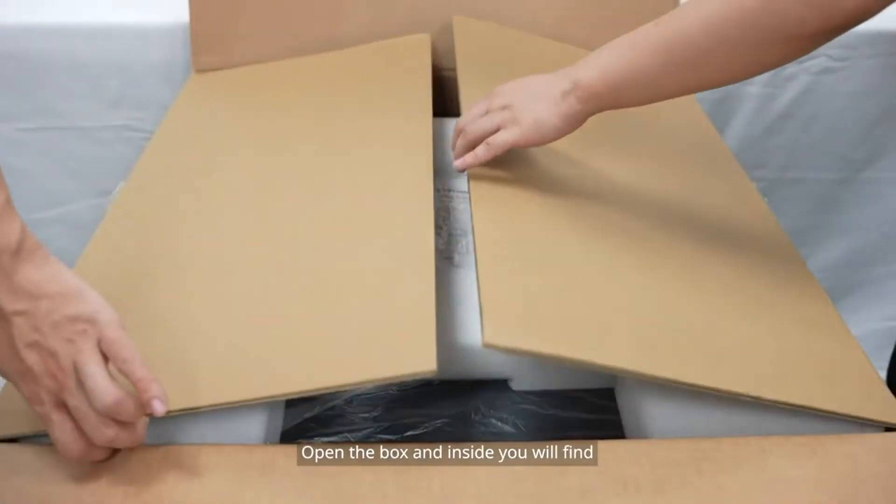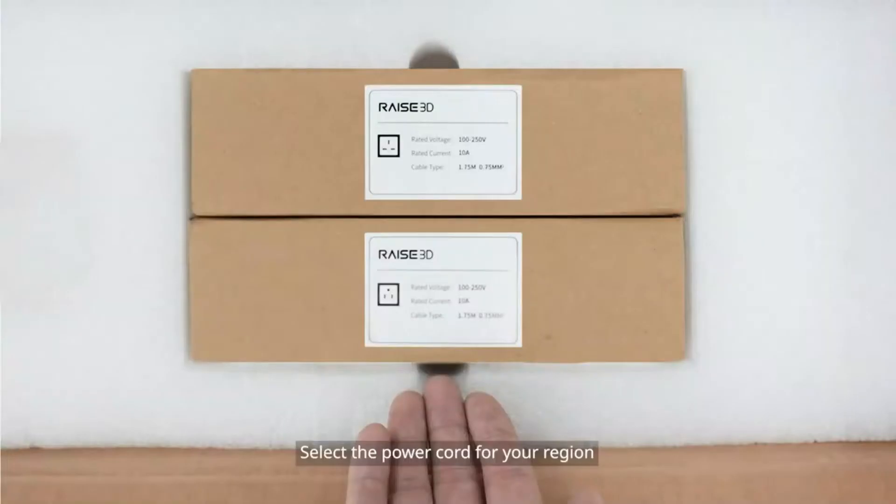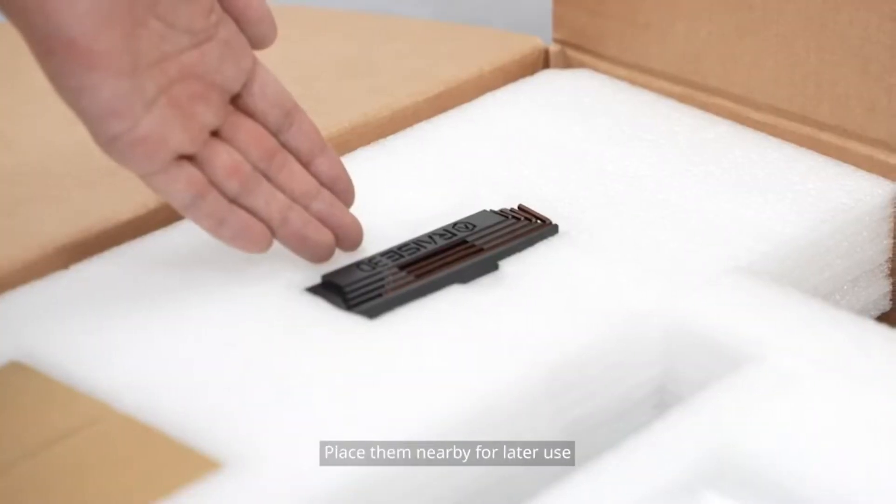Open the box and inside you will find styrofoam containing the quick start guide, 5 power cords, and a hex wrench set. Select the power cord for your region, the quick start guide, and the hex wrench. Place them nearby for later use.